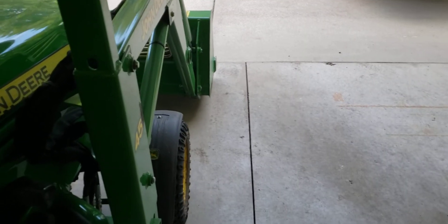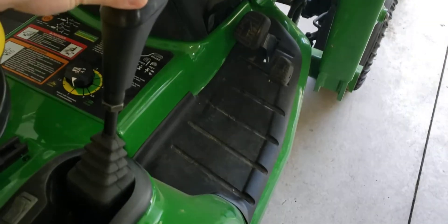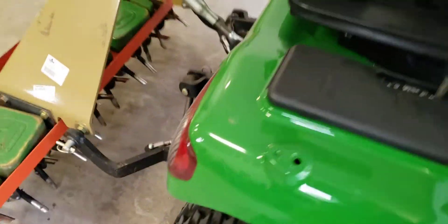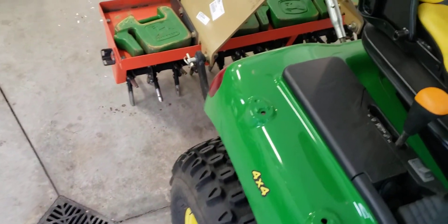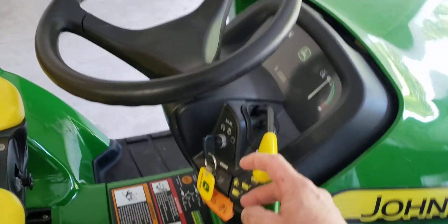If I push to the right, the bucket dumps. I don't have the fluid flow to curl the bucket back, but forward is forward, and float mode — it does hold float. Back is raise. The green one, the lower one, will raise and lower the three-point. This third one I haven't got the geometry right on yet, but it will eventually control the 60 mid-mount blade raise and lower.